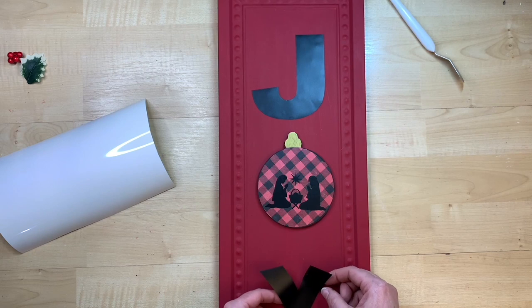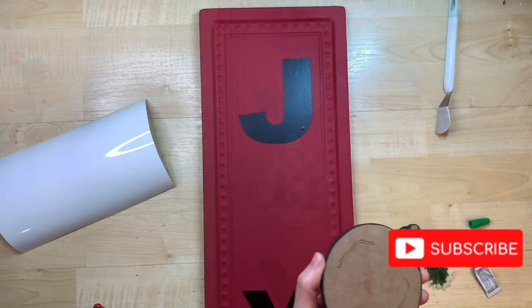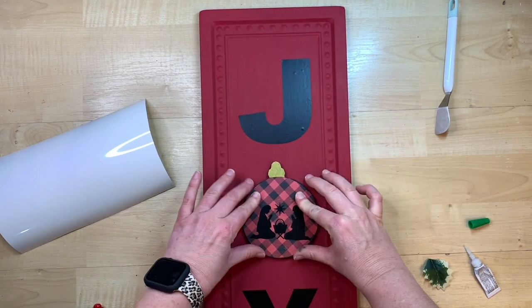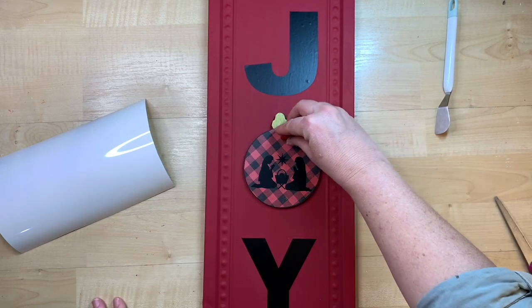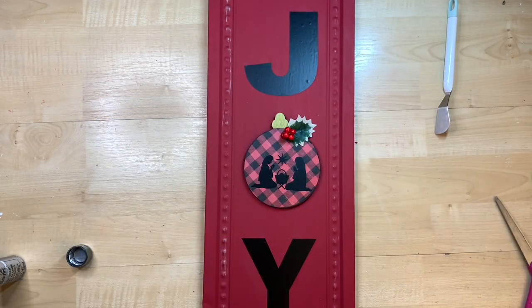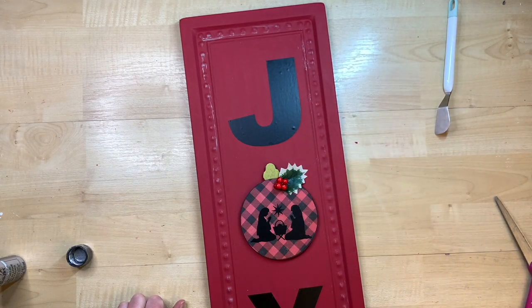I cut out the letters J and Y — because our ornament will act as our O — making the word JOY. These are block letters so you could cut them by hand with paper, use sticker paper or vinyl, stencil them, or hand letter them. I make sure the ornament is very secure using both super glue and hot glue, then add a little holly leaf and some berries. If you know the song 'The Holly and the Ivy,' you know how the holly correlates to the birth of Christ, and I love using that with my nativity.